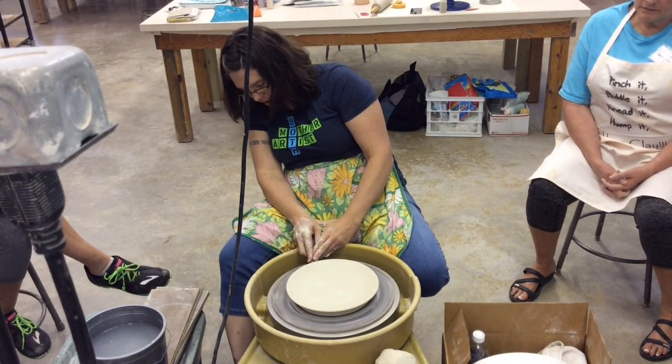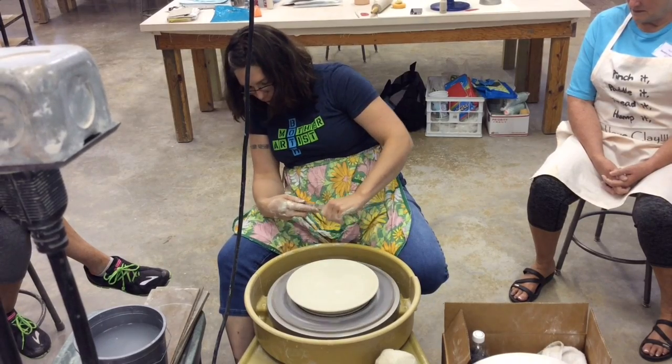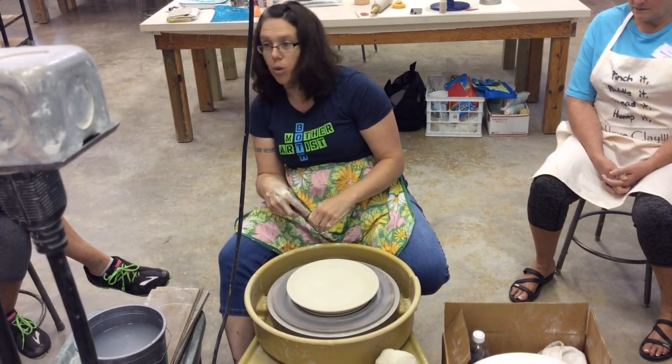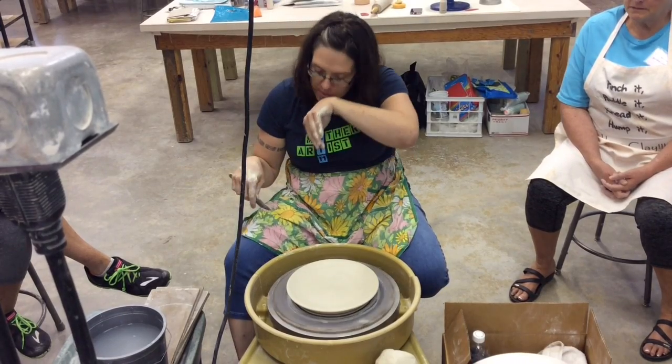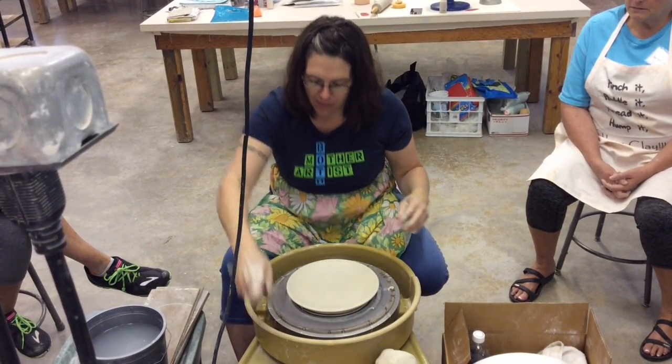I always like to create that shadow for the wire tool. That also helps with trimming. The cleaner you can get that little bit down here is going to help when you go to trim it.